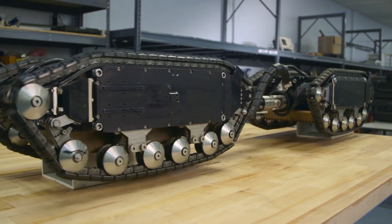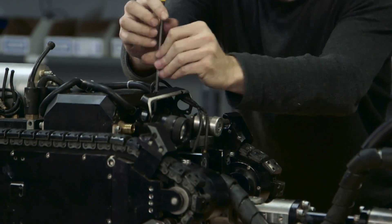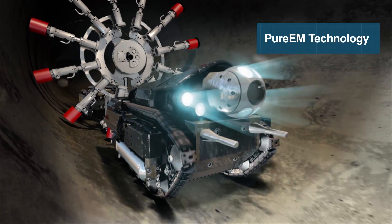The modular transporter is completely open-ended and can be equipped with any tool or sensor required to carry out an inspection. Standardized electrical and mechanical interfaces give operators the flexibility to easily add sensor array tools like PureEM and enhanced electromagnetics.